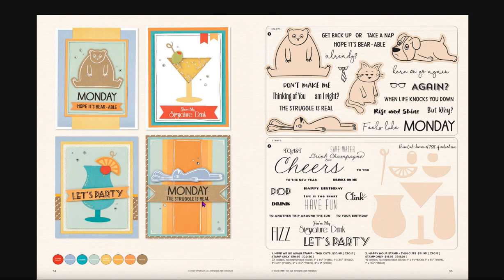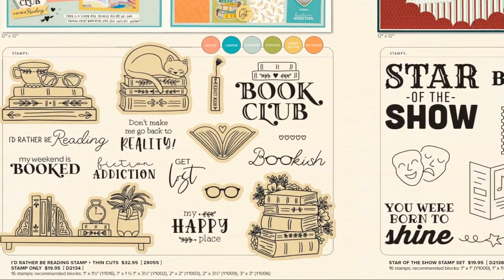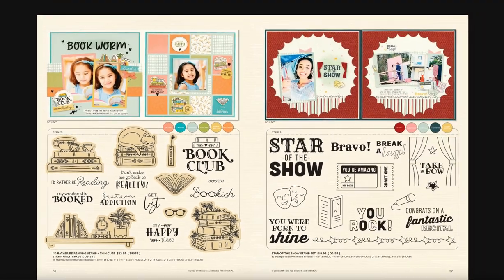For book club lovers, the 'I'd Rather Be Reading' stamp set and thin cuts is for you. If you're a crafter who likes to host book club, you could make bookmarks for your members, create name tags, or even stamp cocktail napkins — a really fun stamp set to own. The thin cuts are all available separately.